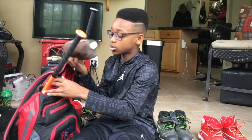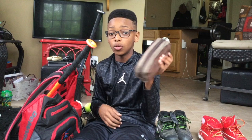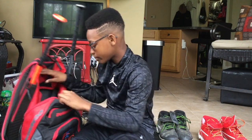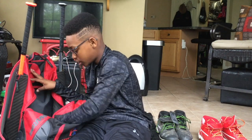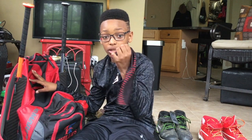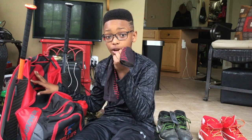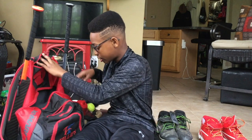I also have my epi pen bag, which has my epi pen and my inhaler. And for accessories, I have my arm sleeve that my friend got me — it was bought for me two years ago and I cherish it.